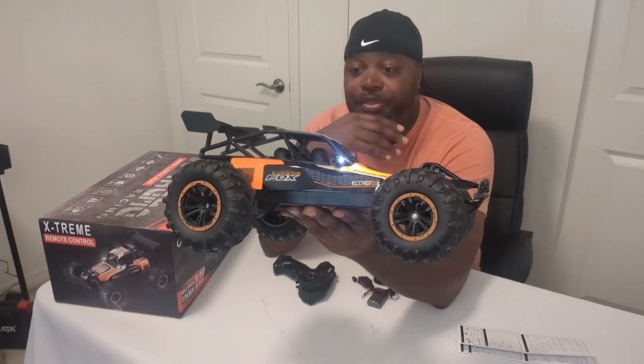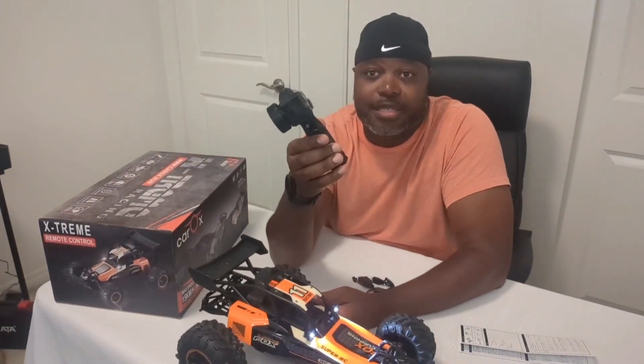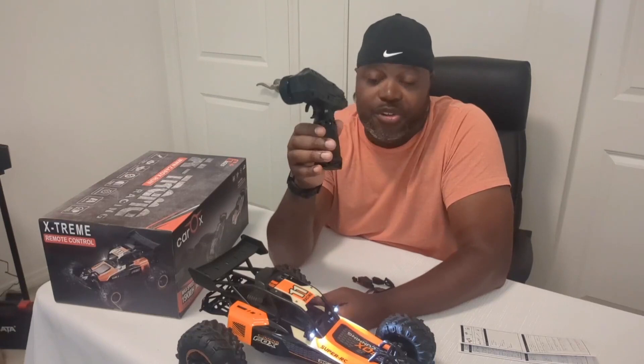As I said, it's simple. You get a couple of batteries to begin with, so you're good to go. This will require a couple of double A's for the controller, and after that you're off and running.